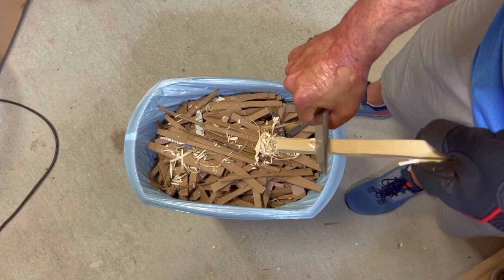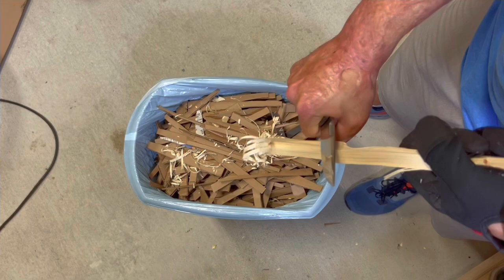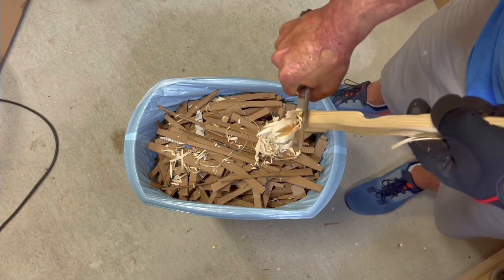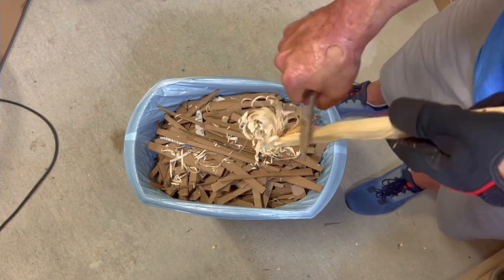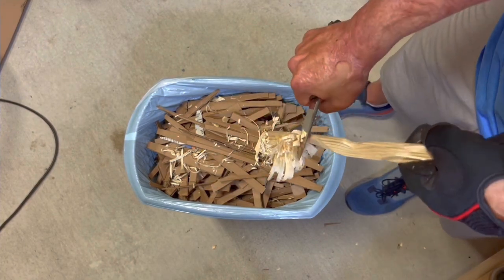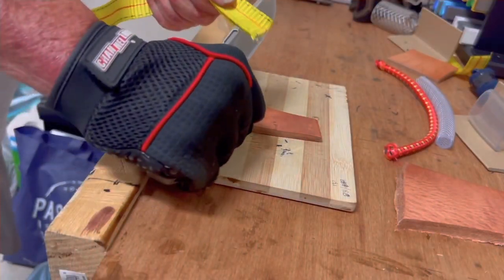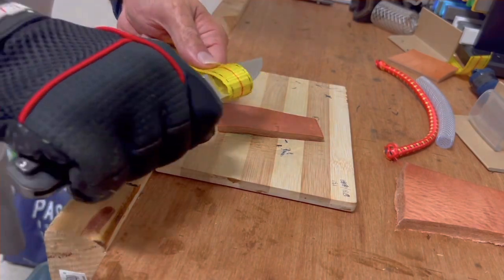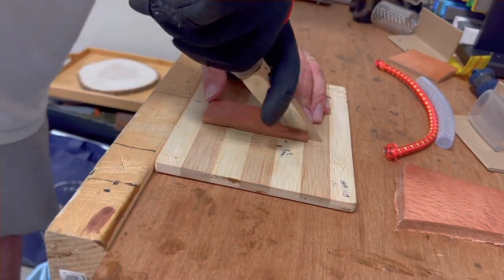Moving on to the pine 2x4 to test the edge retention and ergonomics. Even though the knife is pretty thick behind the edge, you can still make some decently thin curls. However, the thicker bevel wasn't biting that deep when I started putting more pressure into the cut. The ergos were fantastic though — the thicker contoured scales really felt good in the hand, absolutely no hot spots, and I was locked in the entire time.